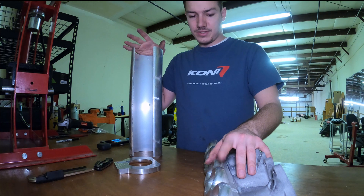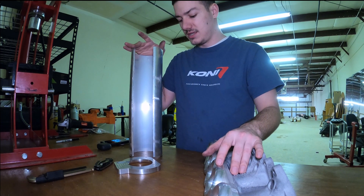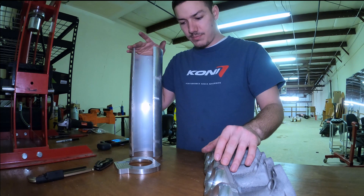I haven't put the throttle body on yet to see if the throttle cable is going to hit, or if the cam that the throttle cable runs on is going to hit. But it'll be close. So I'm going to work on that and get it fitted up.